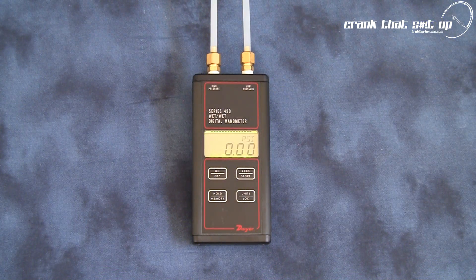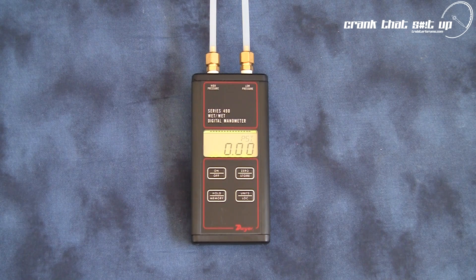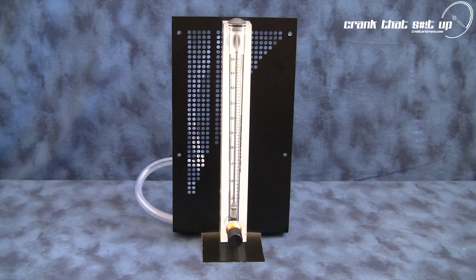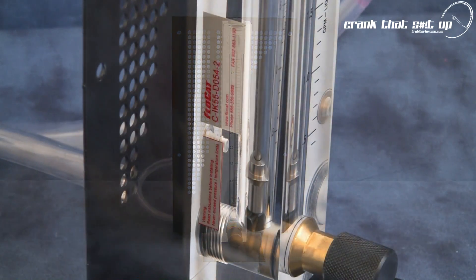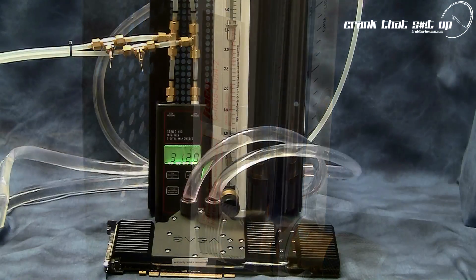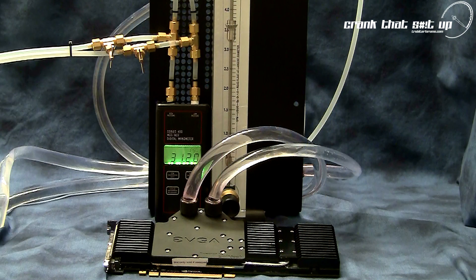To measure the pressure drop or pressure differential across the water block's inlet and outlet, we're going to be using a Dwyer 490 series digital manometer. This precision instrument is industrial grade and accurate to within plus or minus 0.5 percent. To measure actual flow through the water block, we will be using a FlowCat rotameter — custom manufactured, accurate to within plus or minus two percent of full scale flow and 0.5 percent repeatability. Using these instruments we will identify exactly how restrictive the GTX 480 For The Win edition water block is.